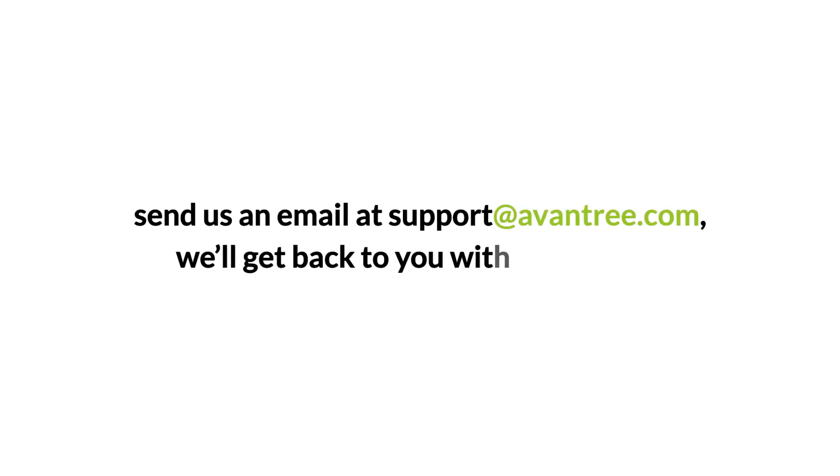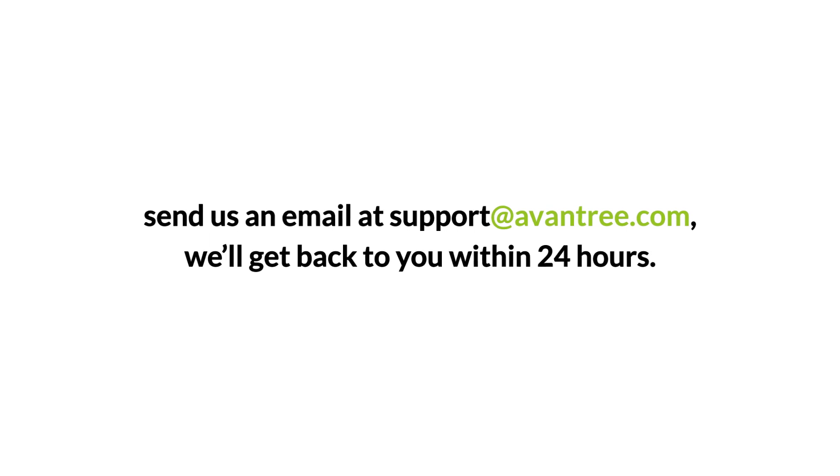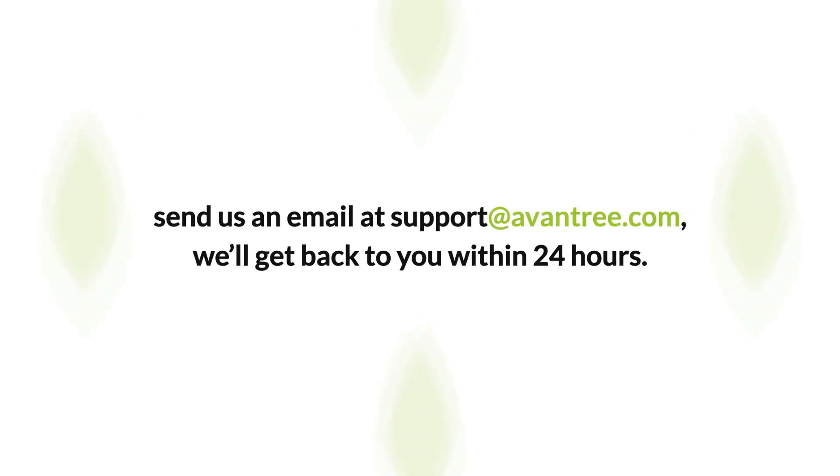Still got questions? Please leave them in the comments section below, or send us an email at support@avontree.com. We'll get back to you within 24 hours.